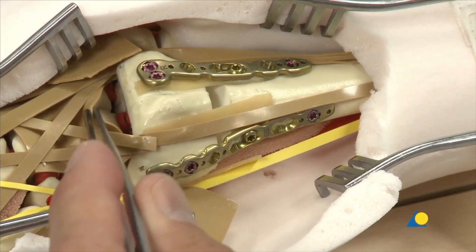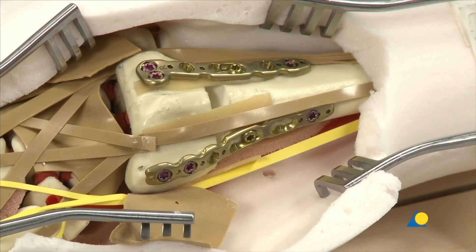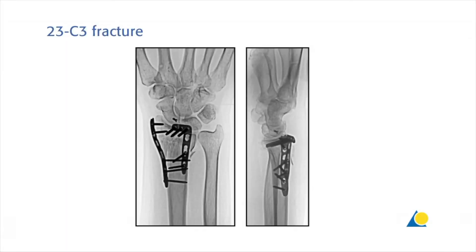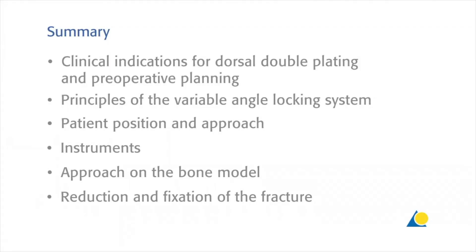The articular congruency and correct extra-articular screw placement is checked through the arthrotomy. The post-operative x-rays show good restoration of the anatomy and correct placement of the implants. The one-year follow-up shows the fracture has healed with a good functional outcome. This presentation has demonstrated the clinical indications for dorsal double plating and pre-operative planning, the principles of the variable angle locking system, the patient position and approach, the instruments needed, and the approach on the bone model including the reduction and fixation of the fracture.